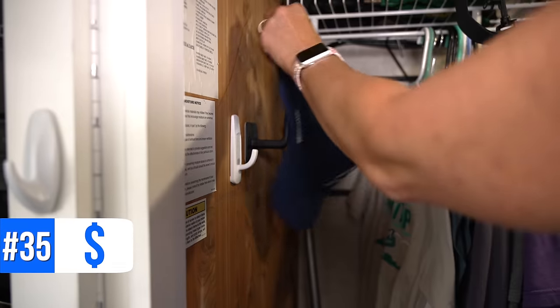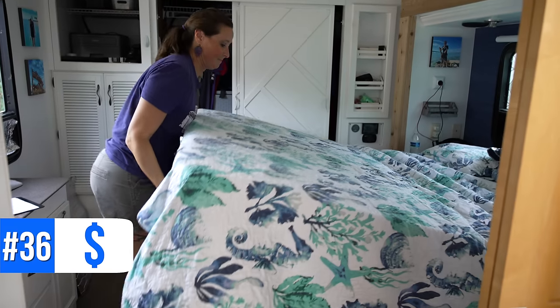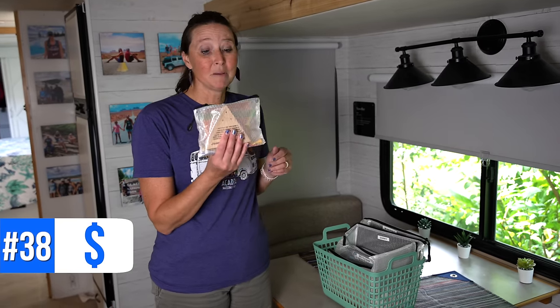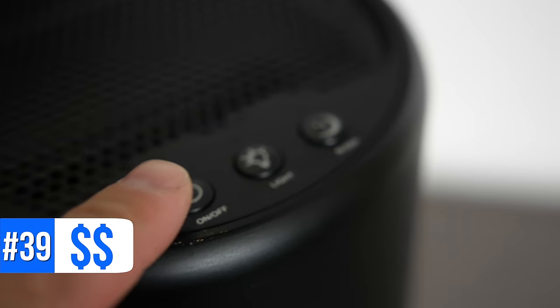Number thirty-four are command strips that are velcro — great for mounting picture frames or anything you want to stick on and be able to pull off without using new strips every time. Number thirty-five is a stick-on hat organizer, which has been awesome for organizing all our hats. Number thirty-six is space-saving bags for storage, with lots of options on Amazon. Number thirty-seven is the Oxygenics shower head, which we've especially loved for boondocking. Number thirty-eight are zipper mesh pouches from Amazon, great for organizing anything around the RV.